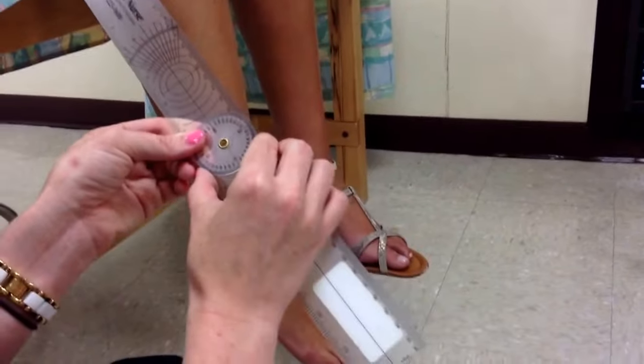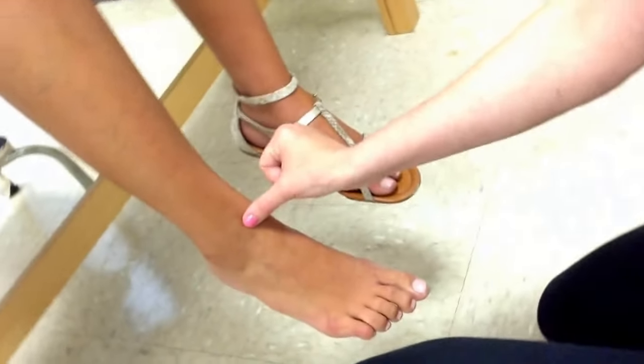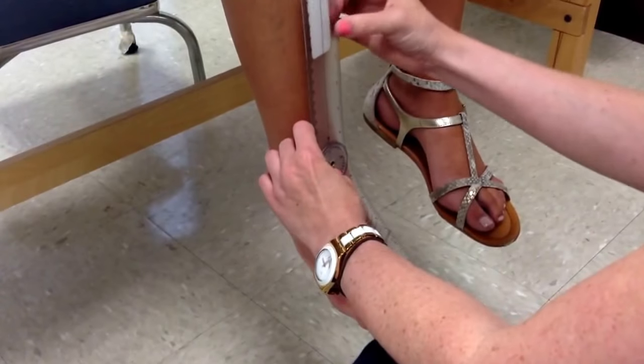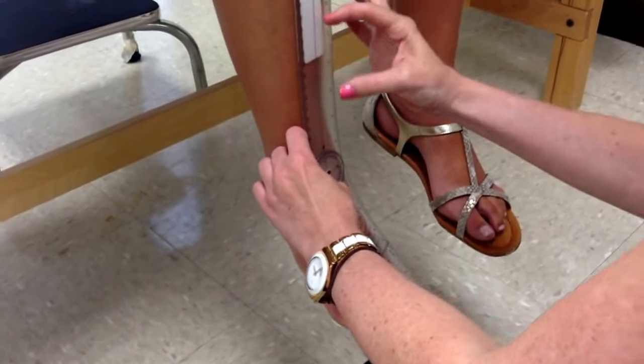For inversion and eversion, I'm going to come around to the front of the patient. The fulcrum is going to go right in between the medial and lateral malleoli. So right in between the medial and lateral malleoli, that's where the fulcrum is going to go. The stationary arm is going to line up with the tibial crest.